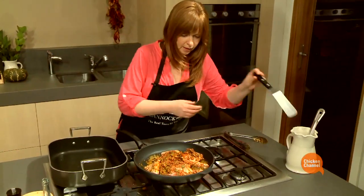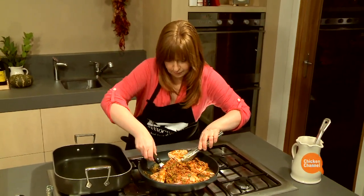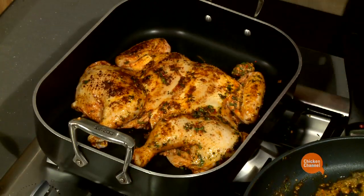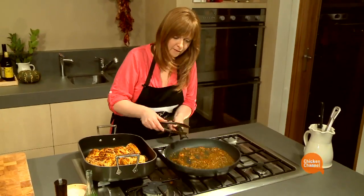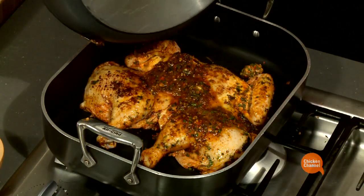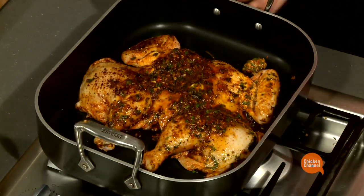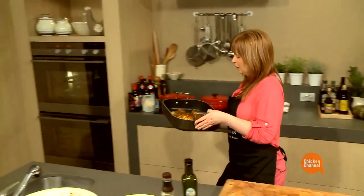It's beautiful. It's a little bit tricky to roll over, so you might need some tongs and a spatula to slip it over. Just baste with the pan juices, pour it over the top, and then into the oven for about 15 to 20 minutes.